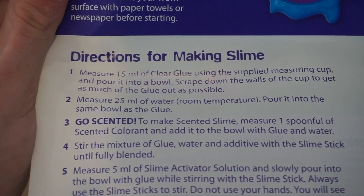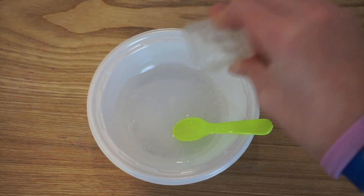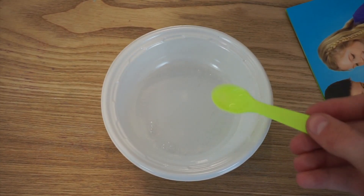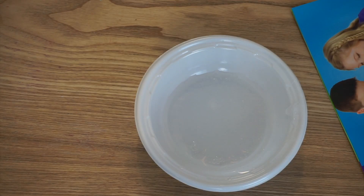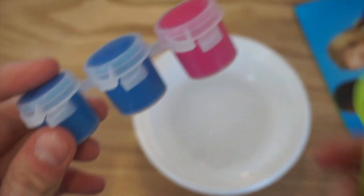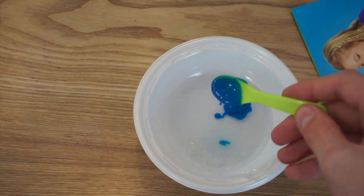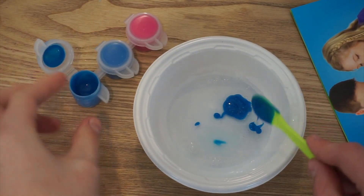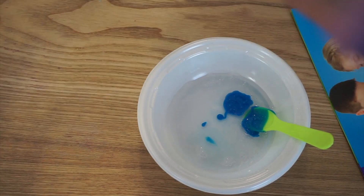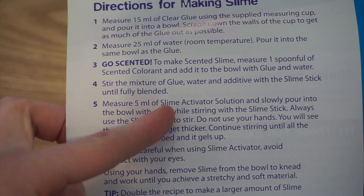The next instruction: measure 25 milliliters of water and pour into the same bowl as the glue. Okay, so I have 25 milliliters. Next it says if you're going to scent it, to scent it now — grab a whole spoonful. I'm going to do blueberry just because it comes with more blueberry. A whole spoonful... okay, that does not smell good. It smells like if there were a blueberry medicine — that's what it smells like.